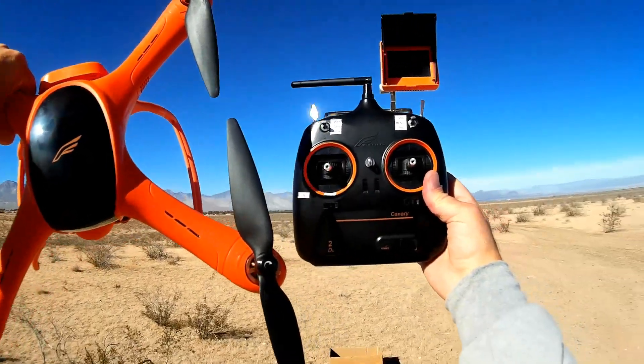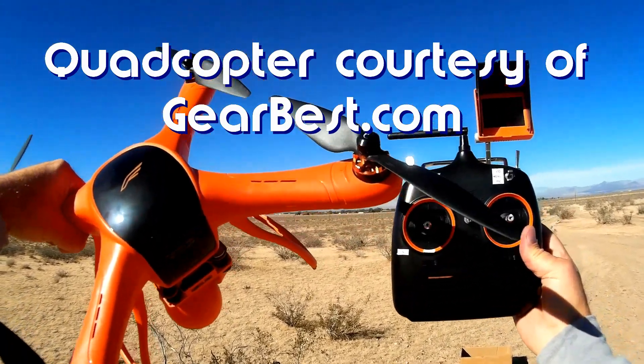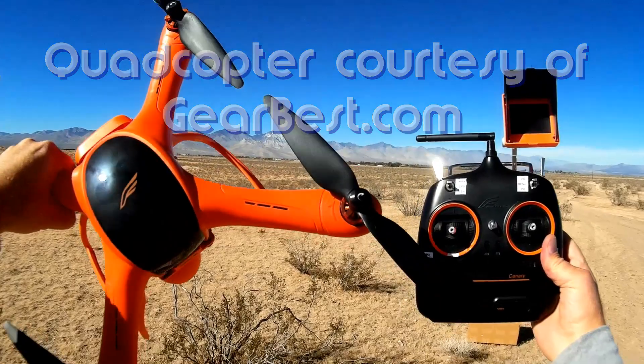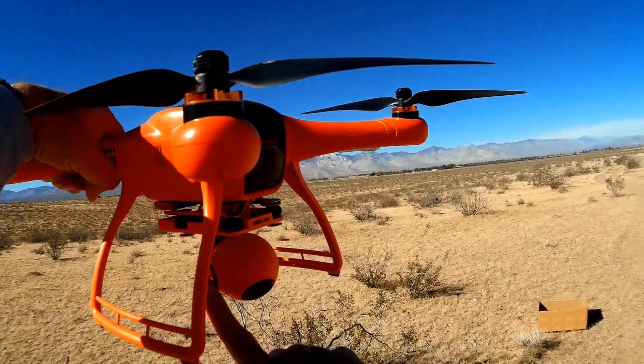Good afternoon, Quadcopter 101 here. What I've got for you today is a flight test review and demo of the Wingsland Scarlett MiniVet FPV and camera quadcopter, which comes equipped with a three-axis stabilized gimbal.